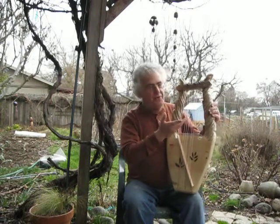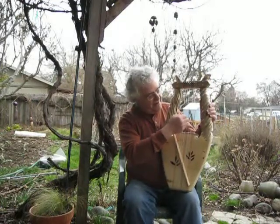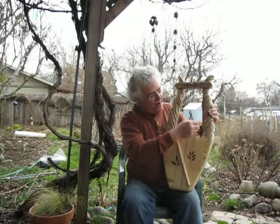Conventionally you can play with your fingertips, or it could be played with the fingernails, which is not typical with a nylon string.